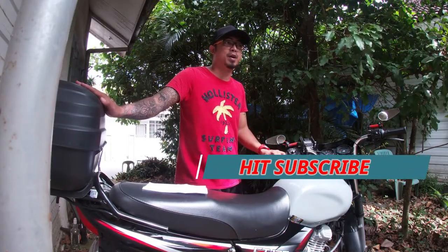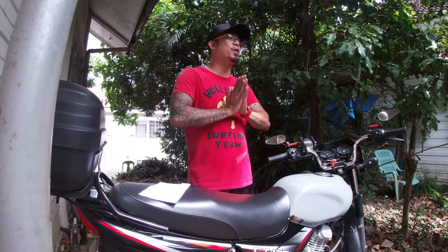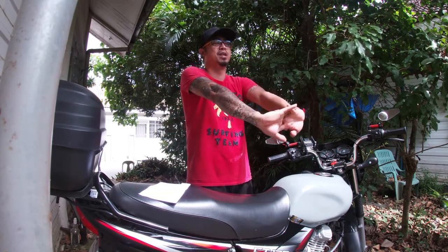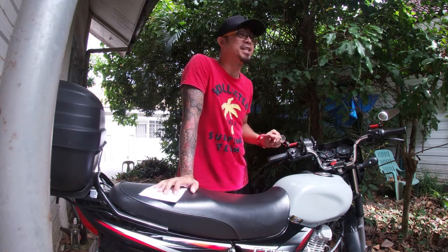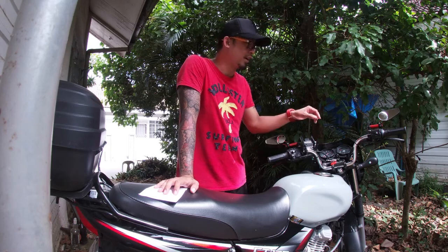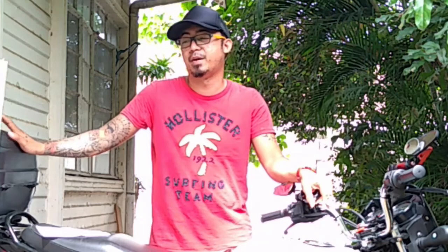Ipapakita ko kung paano ko ginawa yung top box install. Pasensya na medyo natagalan tayo mag-upload — bumigay yung computer last time, nasiraan tayo ng power supply kaya natagalan. So today, meron tayong isang subscriber na nag-request ng video na ito — pinatanong niya kung paano tayo naglagay ng top box sa Bajaj CT125.